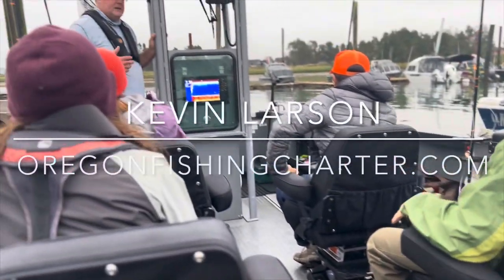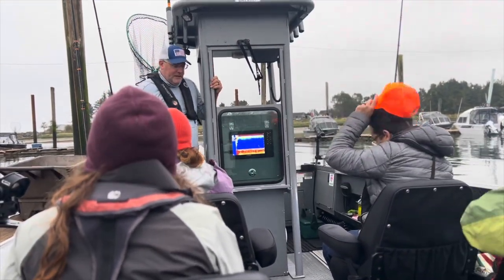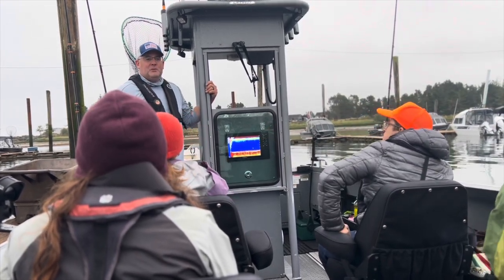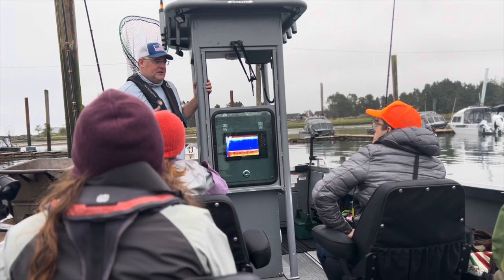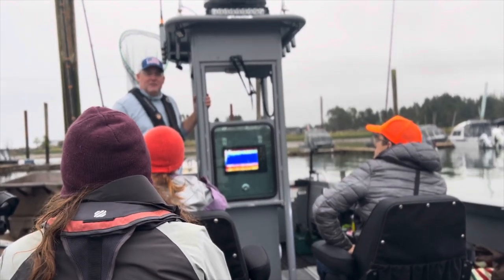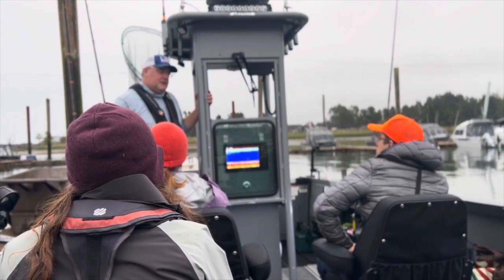I'll do some quick training on everything when we get out there on the grounds. We're just going to start up above, maybe about a half mile, and wait for the tide to calm down. It's pretty rough right now. The fishing will start getting good about 8:30 or so. Let's go out there and have some fun fishing.